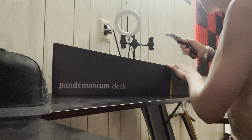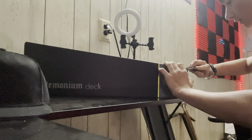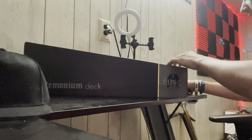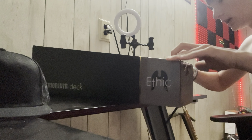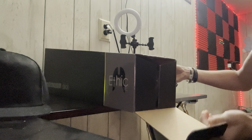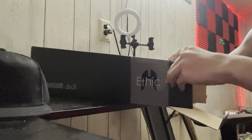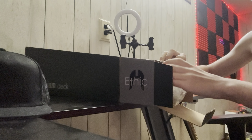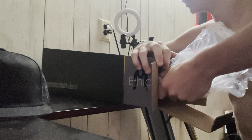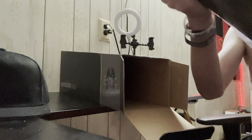Alright, so this is the Pandemonium V1, not the V2, because in my opinion the V2 is way too expensive for what it is. It might be the lightest deck, but that's also a bad thing — it's never going to match the weight of the bars, fork and stuff, and it's not fun.